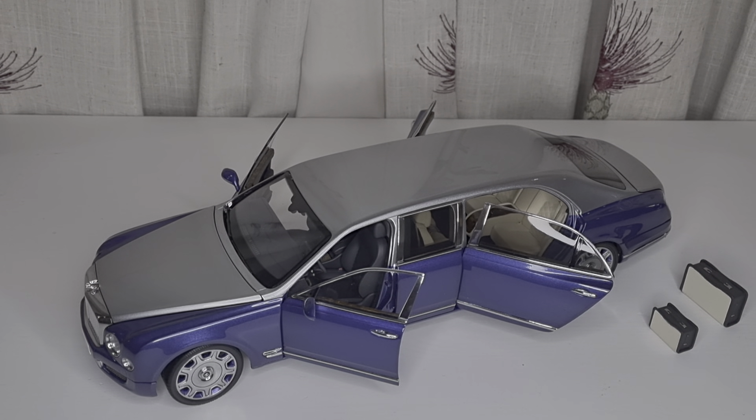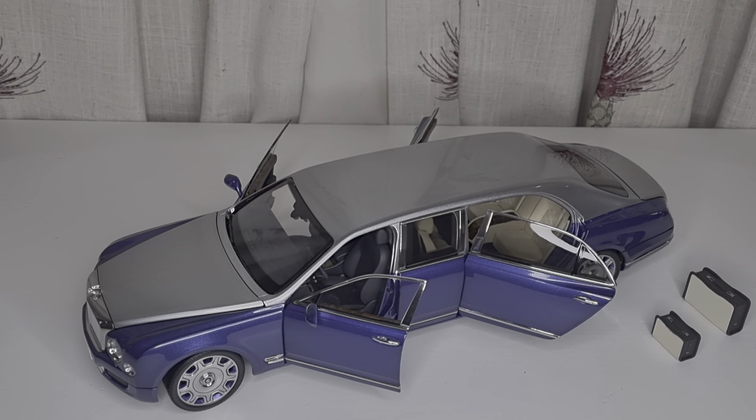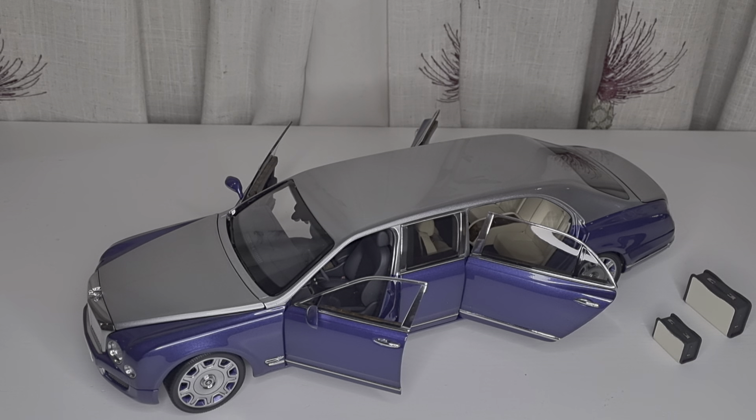Welcome back. In this video I'm going to show you the Almost Real Bentley Mulsanne Grand Limousine. This is one of the models I was going to get last year but decided not to because of the sheer size — it's huge and very long. I already have the shorter version of the Bentley and they look exactly the same, it's just a longer version. It was also expensive and I wasn't sure where to fit it in my display cabinet. But this year I thought, you know what, let's go for it, and I am not regretting it whatsoever.